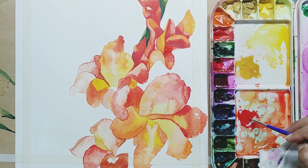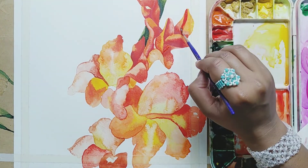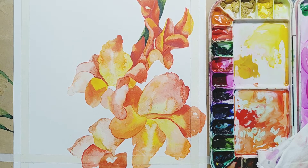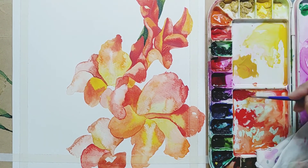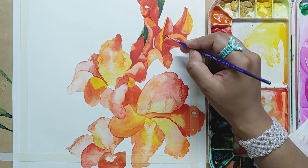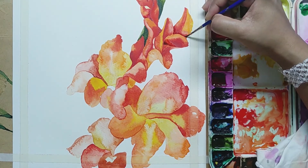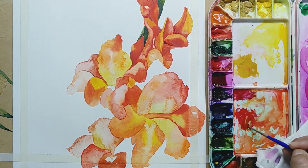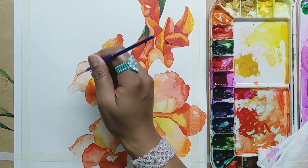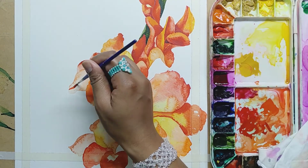Now I have started applying crimson lake as well for a more darker shade. I take colour and then apply water over it so that it mixes with the old colour. This is the magenta and crimson lake I have mixed. This shade we have to use very little because the first shades should also show and this should give a cut for the other petals. Here I am using burnt china — a kind of brown — and vermilion.